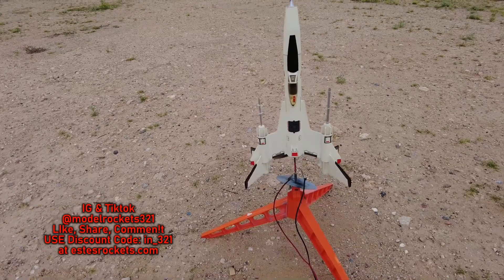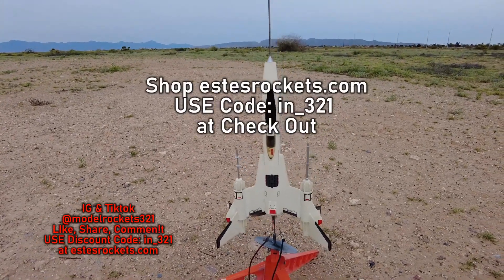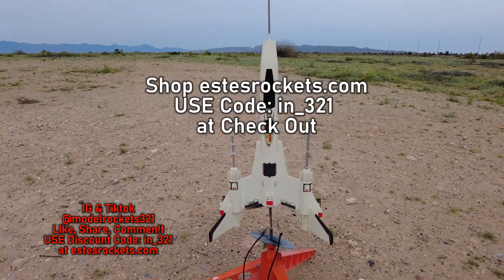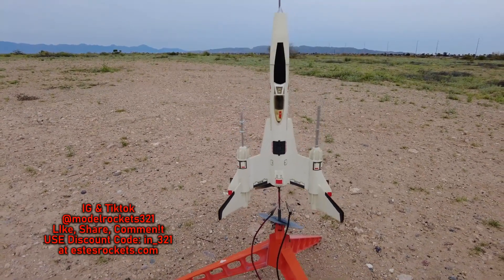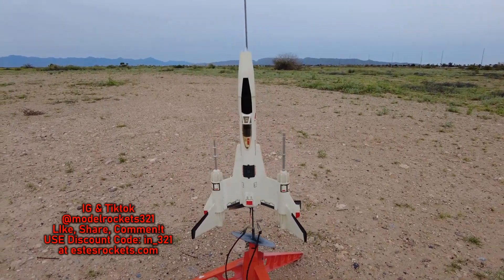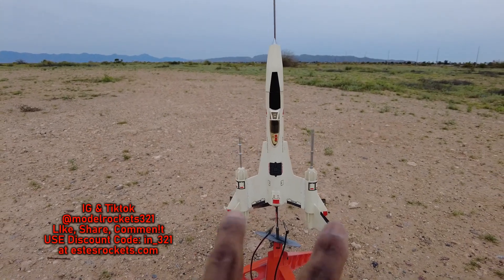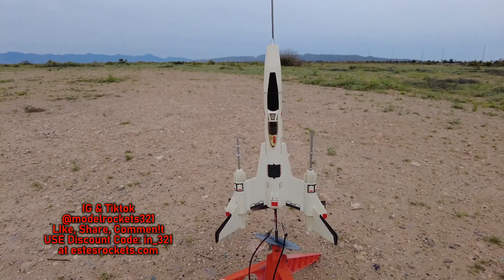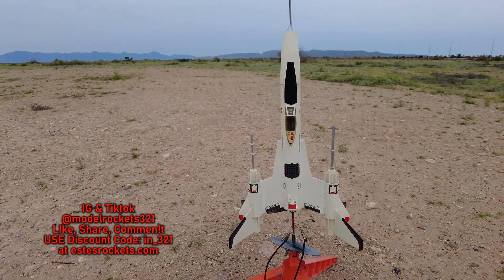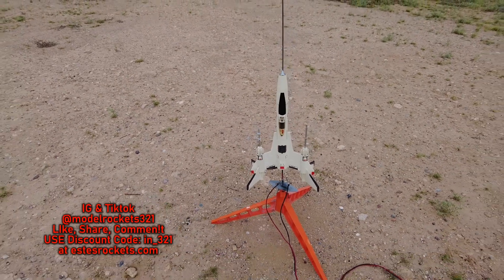All right guys, Model Rocks 321 here. If you haven't subscribed already, be sure to hit that subscribe button and check the Estes discount code on the screen right now. We're about to fly the Estes Strike Fighter — a very old rocket, probably from 1989 when they first came out. Real cool rocket, but it's kind of breezy today and all these ones with wing fins are getting pushed around a little bit. I have a D16-4FJ motor in here, so a little more power might be able to power through the wind a little better. We shall see.